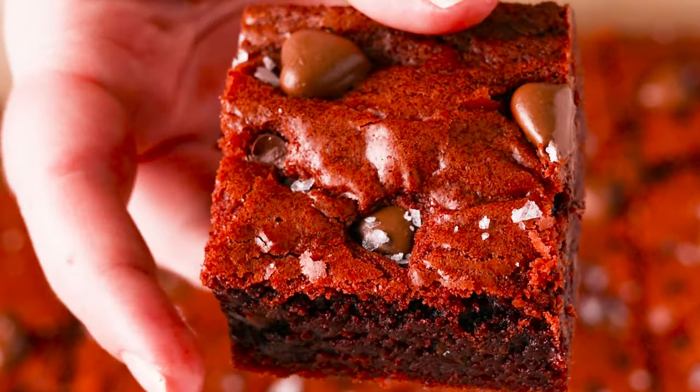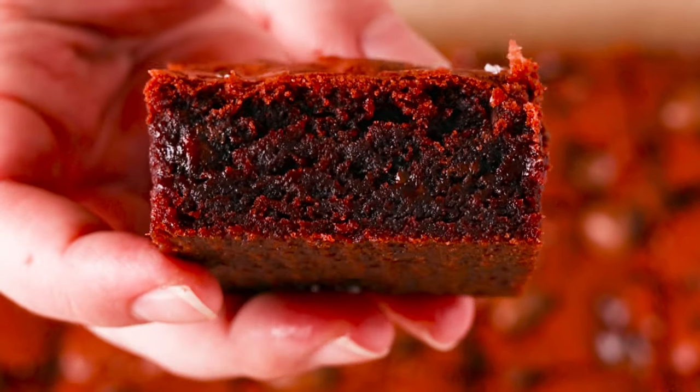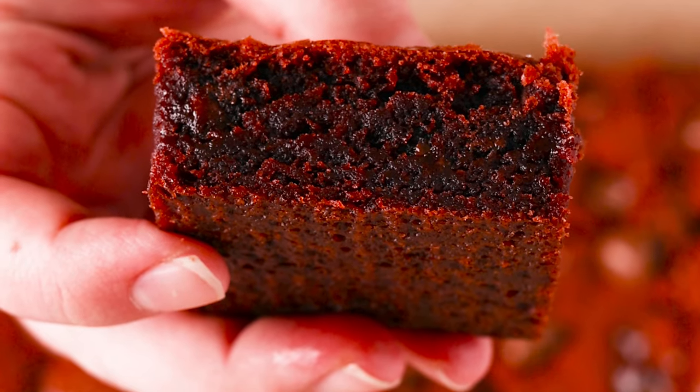These red velvet browdies are inspired by that new Disney Pixar movie, Turning Red. They're so easy to make — you only need one bowl, no electric mixer, and they have the perfect fudgy texture with crackly tops.